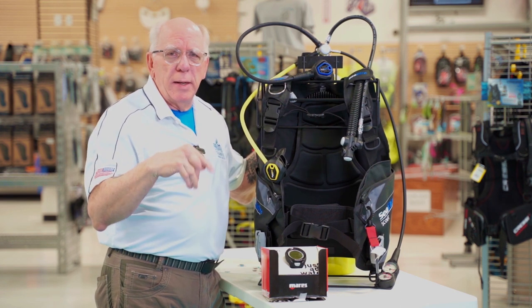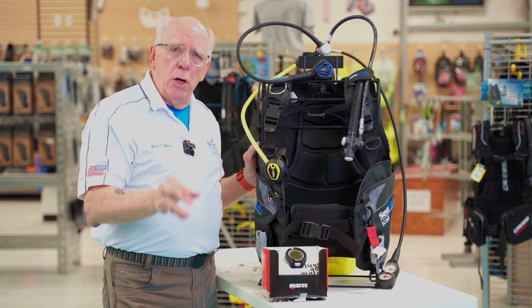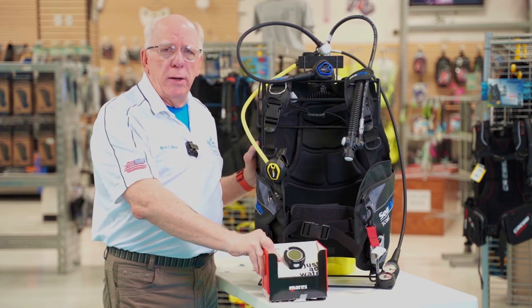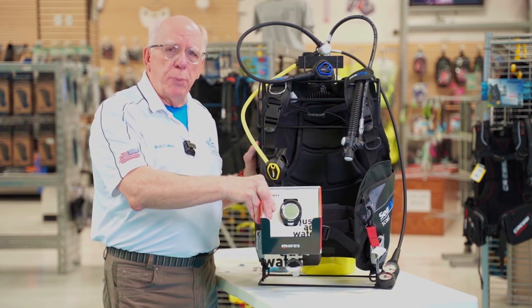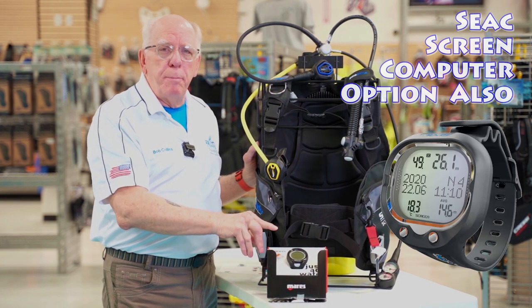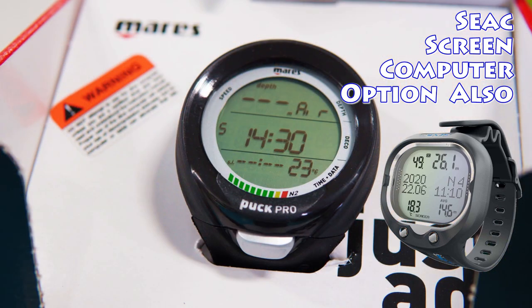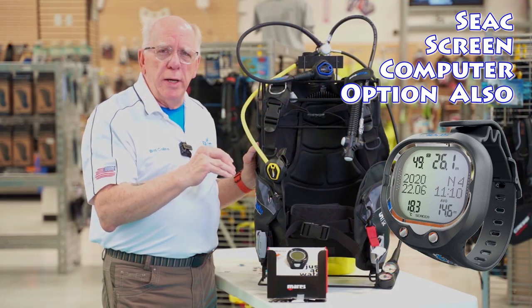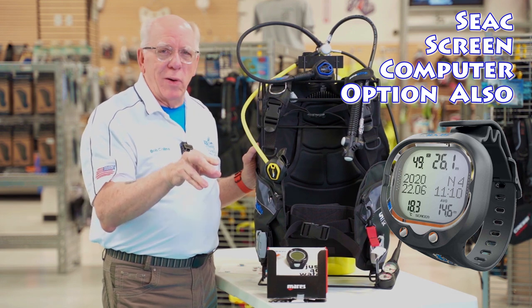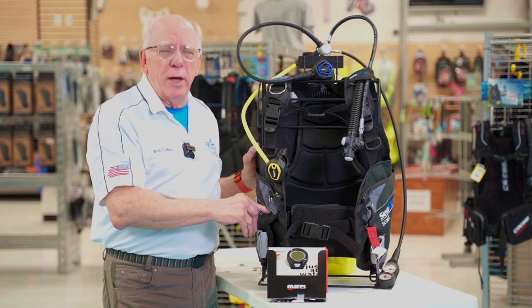I'm going to put a link right down below in the description. You can also add on to the value system package, and one of the nice things to add on is your own personal dive computer. This upgrade happens to be the Mares Puck Pro Plus — it's a one-button computer with a nice big screen, easy to see, nitrox compatible, and when you buy it with a package it's a great deal. There'll be a link down below in the description section.